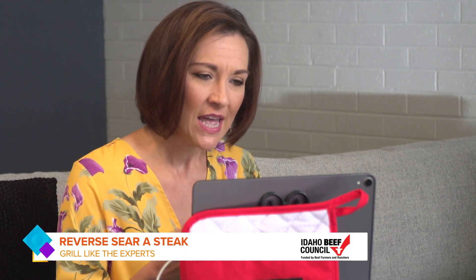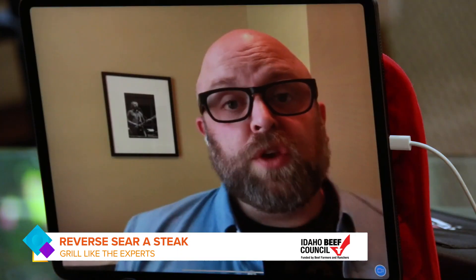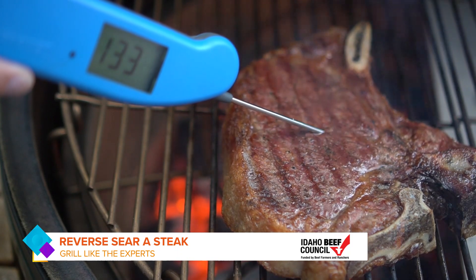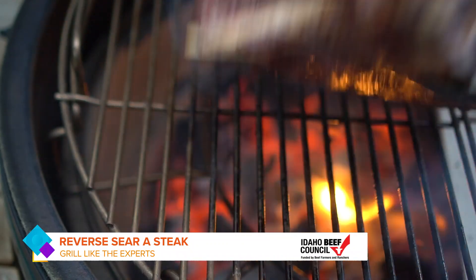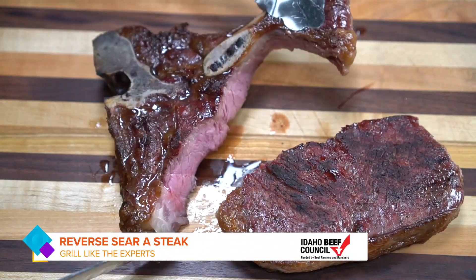With reverse searing, this is something you can pre-prep before entertaining people, right? Yeah, you can do the low and slow part and take the steak to 130 degrees, then just let it rest on the counter for up to an hour. When you're ready to eat, sear it two to three minutes per side to get that beautiful crust. You don't even need to wait to cut it because there won't be any carryover temp — just slice it up and dig in.